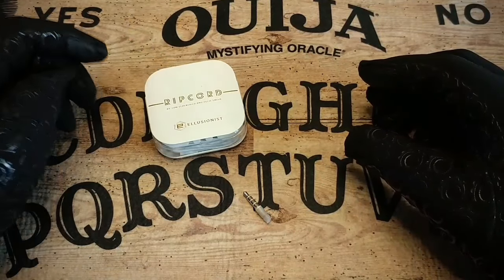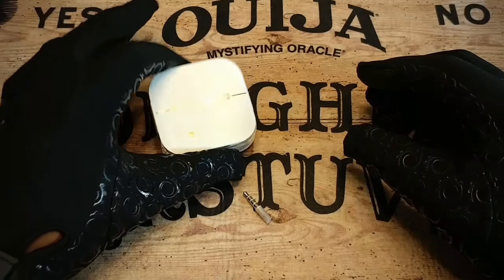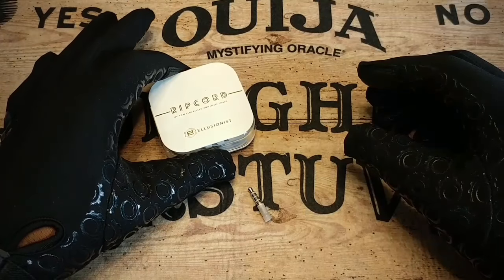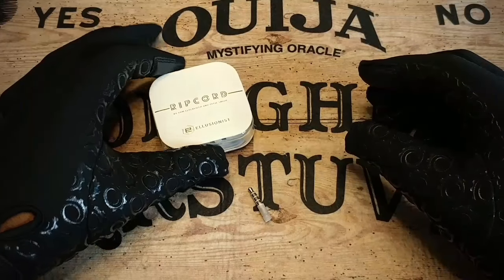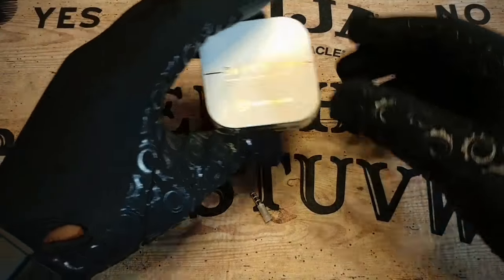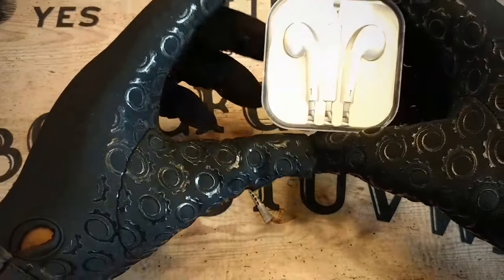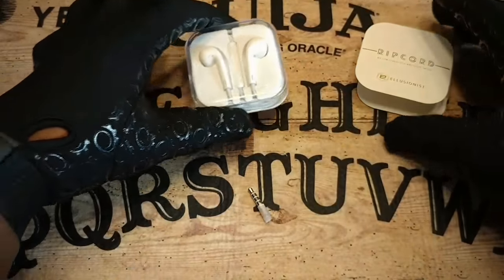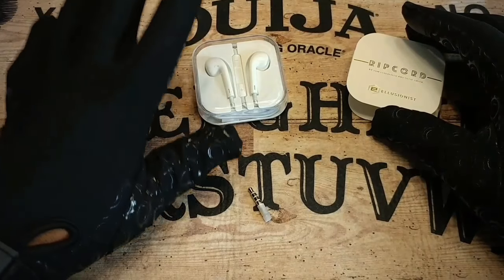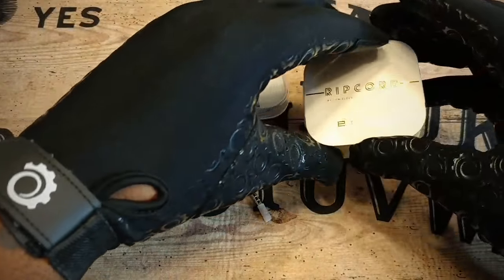If you're not familiar with this one, I'll leave a link in the description where you can check it out. Essentially, what it allows you to do is take a borrowed set of headphones and a borrowed bill and put the headset through the bill. There are other effects included, which includes a bitten and restored microphone bar — we're talking about this little piece here — and then you can do card to headphones and a traveling microphone bar. What you'll receive in the box is a gimmick set of headphones and then an actual separate gimmick itself.